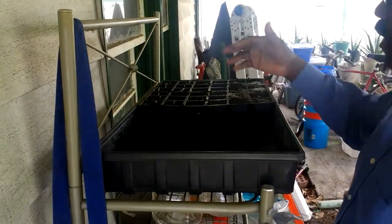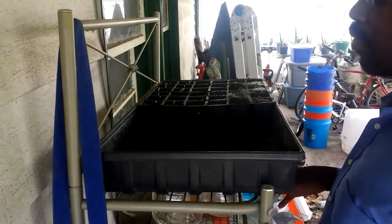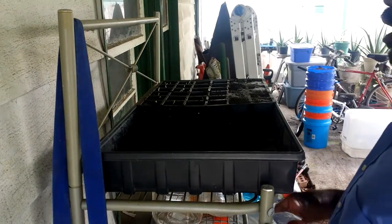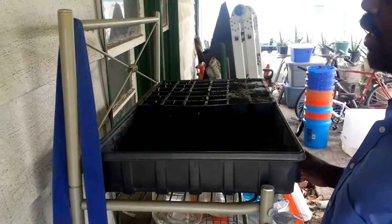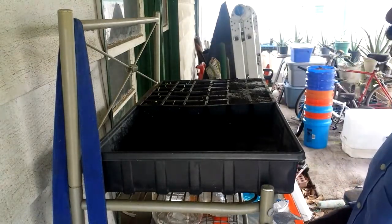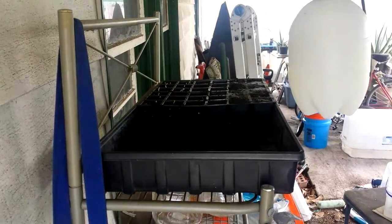This is a surprise for me because I've never had lettuce sprout in only one day. Believe me when I say one day — it was actually two days ago that I put the seeds in, and then yesterday I started seeing the sprouts coming up.